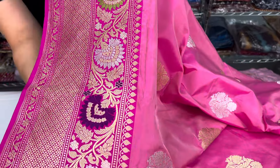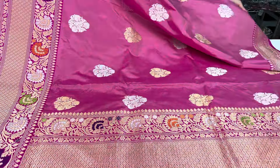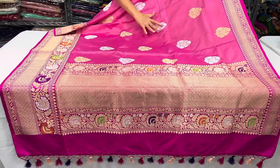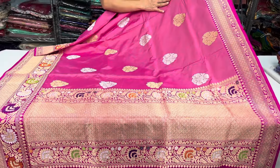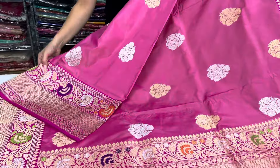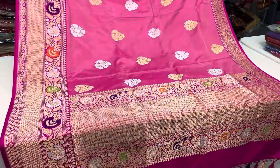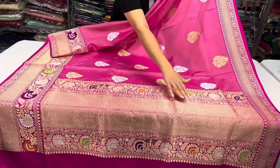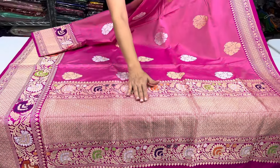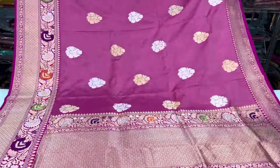It looks like it is popping on the sari — it's such a beautiful piece, a very exclusive sari. The color is like a shade of baby pink, not exactly baby pink — it's a shade of pink which is neither light nor dark. Look at the pallu of the sari; it's a solid woven pallu with golden zari and mina work.